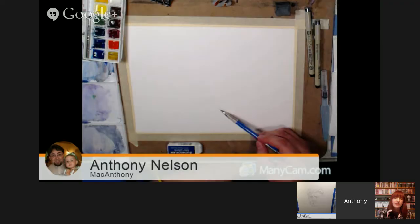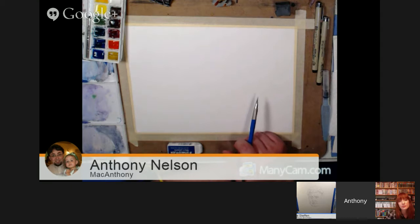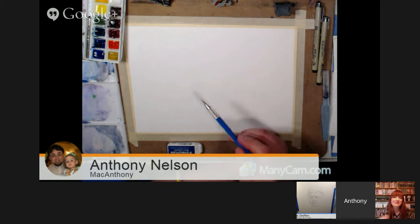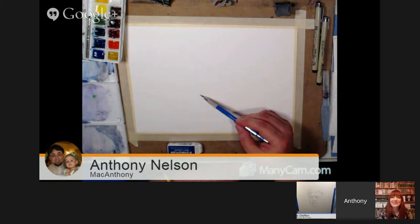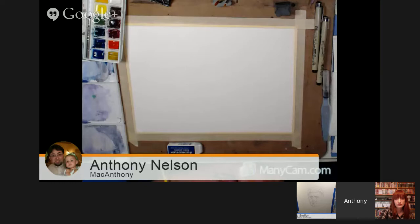I think we've got basically everyone back in. Welcome back to part two. Sorry about the little mix-up, but I'd like to welcome our wonderful guest, Mac Anthony, also known as Anthony Nelson. Do you want to tell people a little bit about yourself — a little bit of art background? A lot of it is self-taught. I've done all types of mediums — charcoals, watercolors, digital. Pretty much everything.